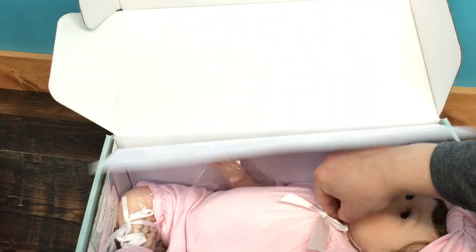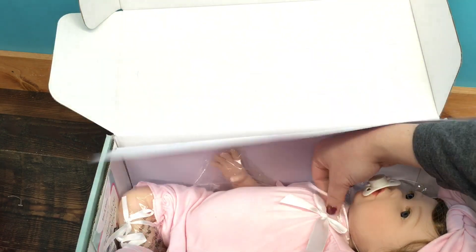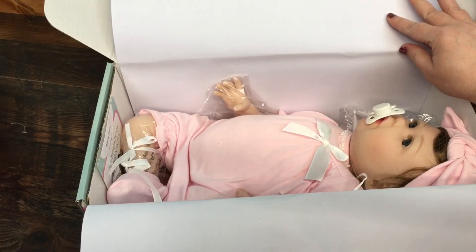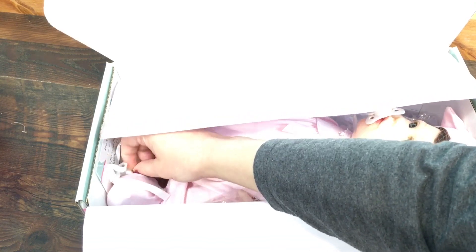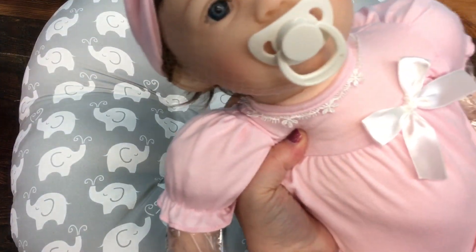I need to untie her neck right here, and her little feet. Let me scoot this back down. There we go, sorry about that, so we can untie her feet. There we go - our pacifier turned. Hey baby! So here she is, we'll lay her on this little bobby lounger.